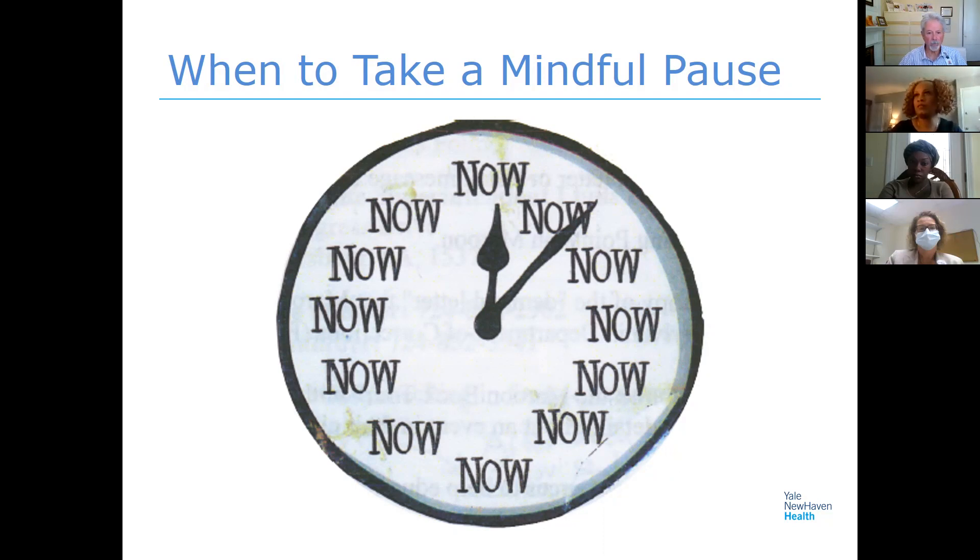You may be hearing a siren going by — I'm right outside the emergency department. Part of mindfulness is paying attention to sounds without attaching any particular meaning to them. We'll get into that later. Hopefully you can all hear me and see me okay, and can see the slide I have up. That's a mindful pause, and I've talked a little about how the program is going to work.